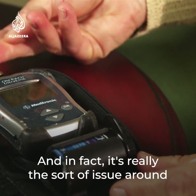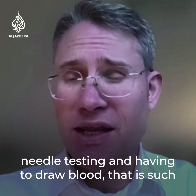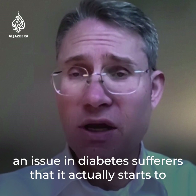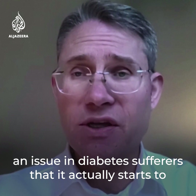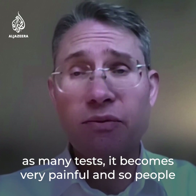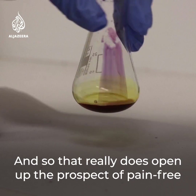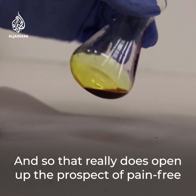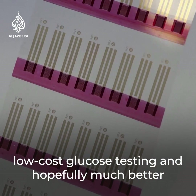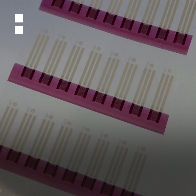It's really the issue around needle testing and having to draw blood that is such a problem for diabetes sufferers — it actually starts to prevent them from wanting to do as many tests. It becomes very painful, so people don't test as much. This really does open up the prospect of pain-free, low-cost glucose testing and hopefully much better outcomes for diabetes sufferers.